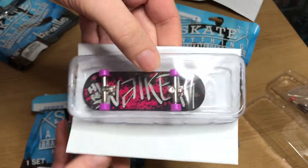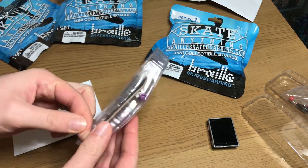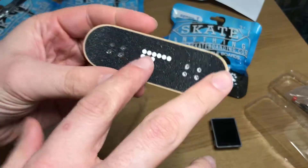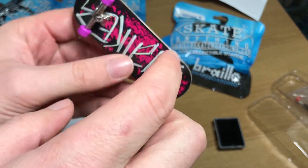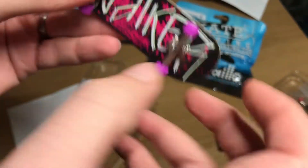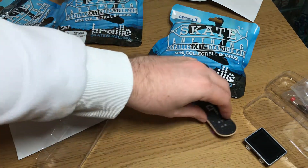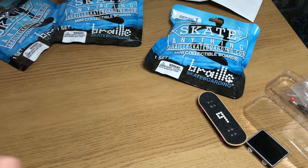Opening the second pack — I believe this is Uzi's deck, or Uzi's logo pro board. It seems really thick compared to a normal fingerboard. Yes, it is Uzi's custom deck. You get some purple wheels and also some dark purple spare wheels in the back, plus a tool. The trucks are all metal. I can't do fingerboard tricks so I won't try anything, but that's the second pack done — same format as the first.